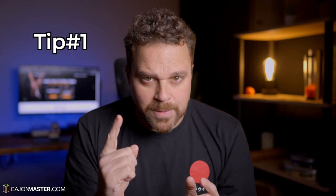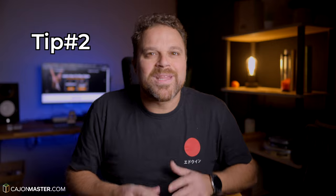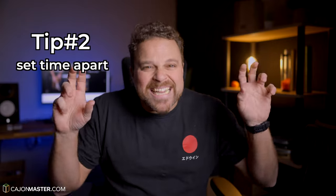Before going to the session, some tips to maximize your results. Tip number one: choose the environment. Make sure you are in a calm place where you are less likely to be disturbed. Tip number two: set the time apart. Make a date with your Cajon. Turn off your phone notifications and be totally focused on practicing.